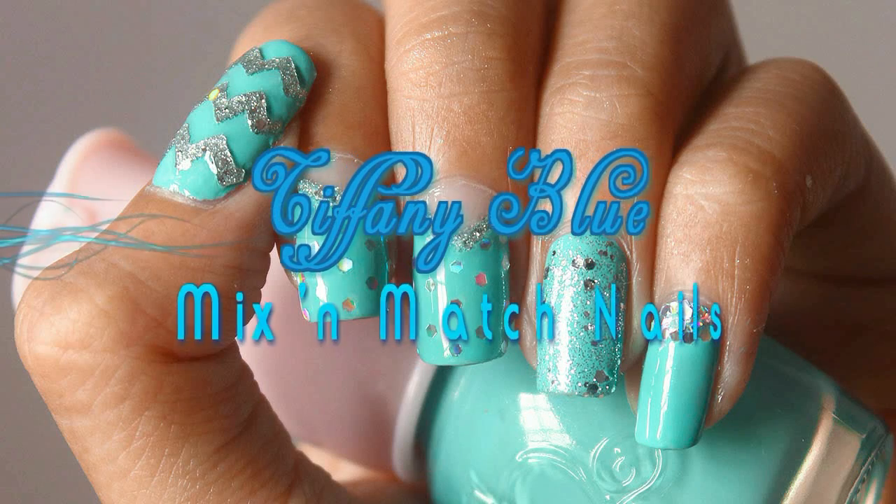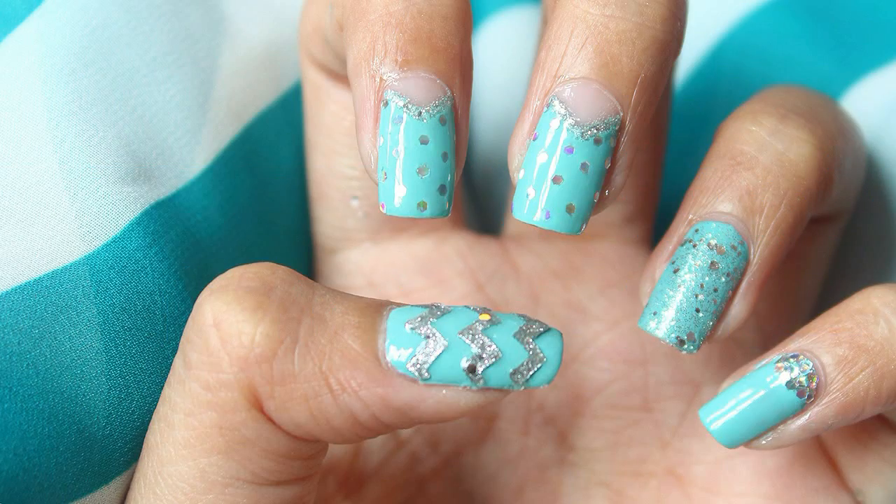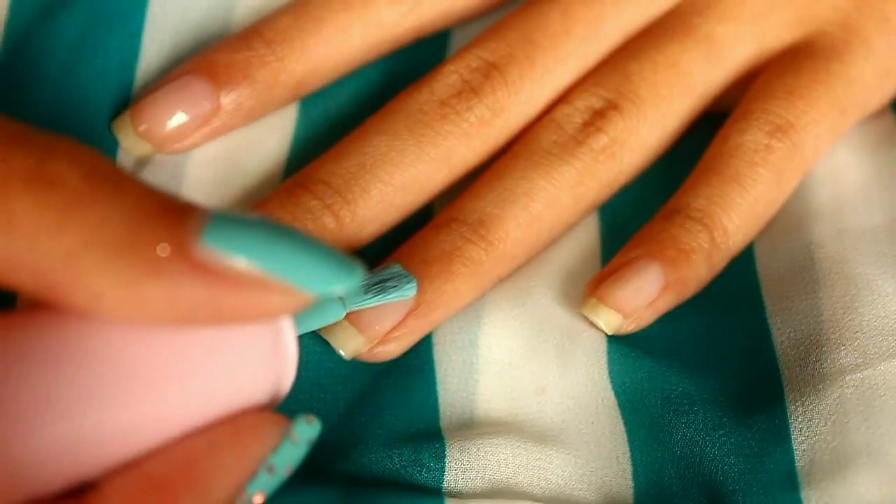Hi guys! Today I'm going to show you this mix and match Tiffany Blue nails. Of course you can always change up the color, but today I'm going to use Tiffany Blue.